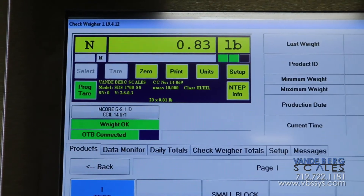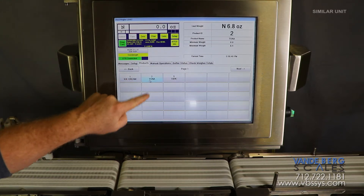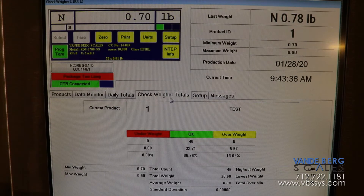All of the mentioned functions are controlled by our SDS touchscreen controller. The controller tracks weight information for each product type. The operator can easily change the product type so that product information can be viewed for each product as it is being run. The controller stores information such as total weight, total number of packages weighed, average weight of the packages, and number of overweight and underweight packages for each product run.